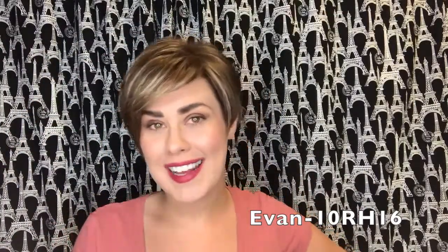Come into our store today to try on Evan or purchase her in another shade. Don't forget to follow us on Instagram, Facebook, Twitter, and YouTube. Have a great hair day!